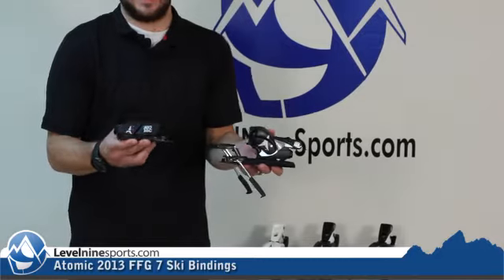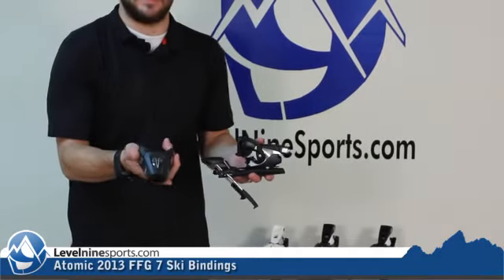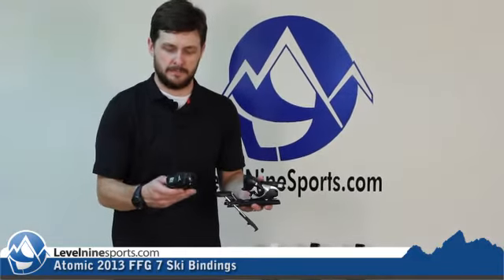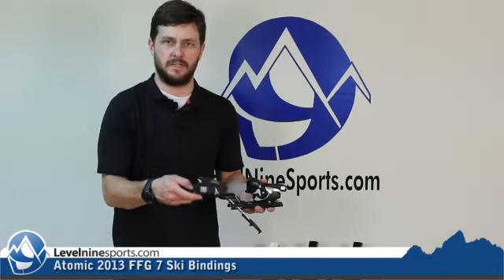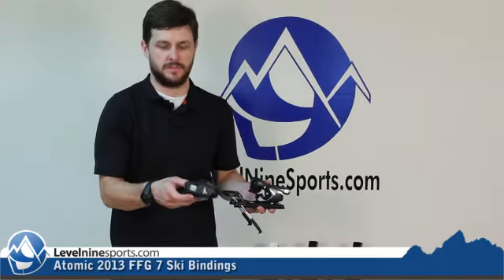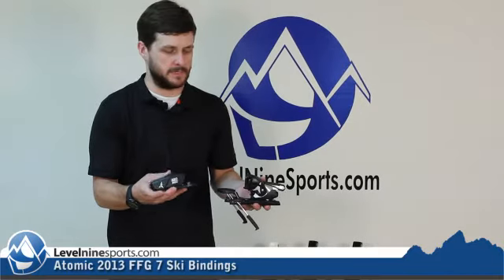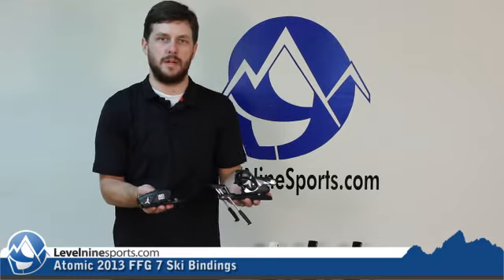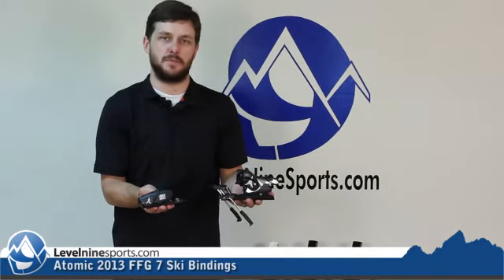This has a DIN range of 2-7, and this is an adult and junior norm toe, so you can throw some of the bigger kid-sized boots as well as the smaller adult-sized boots in this binding with no problems. It's all self-adjusting wings, FFG 7.0. Check it out, Level9Sports.com.